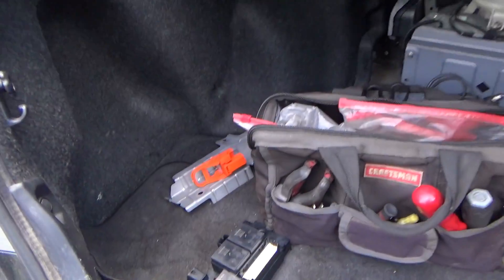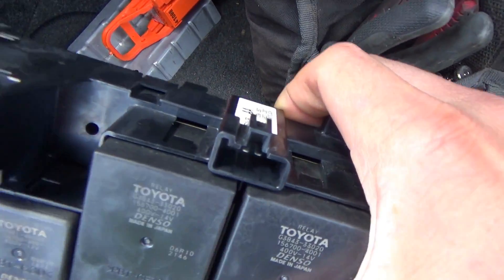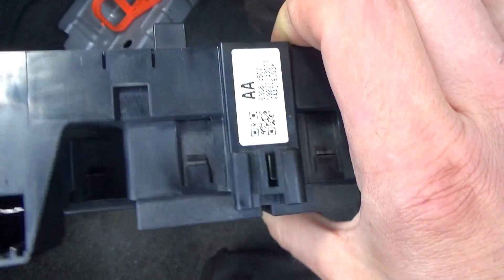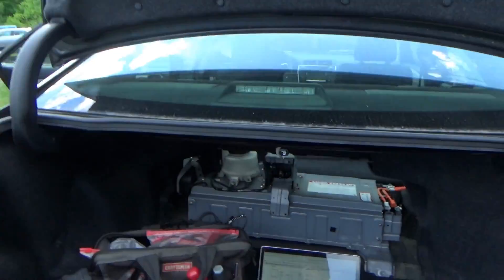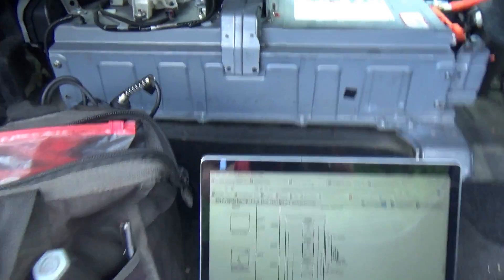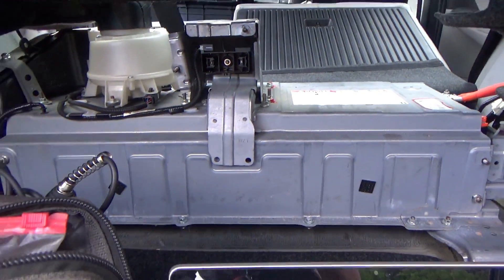Back to the 2017 Toyota Camry Hybrid. The shop sourced a new relay assembly and on this one all four pins are present, which is promising. We're here to put it in, make sure everything works, make sure the car actually runs and drives. We're going to follow the OEM procedure. Keep in mind we're working with high voltage on this hybrid battery.